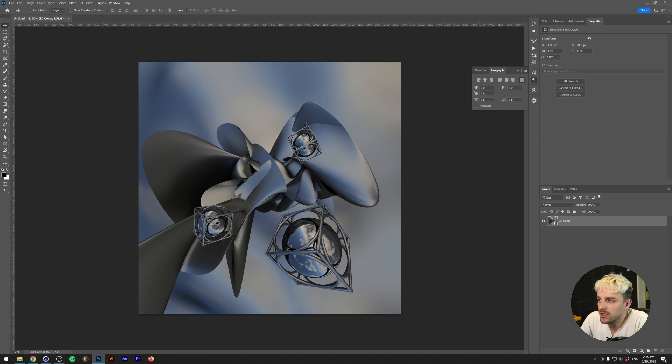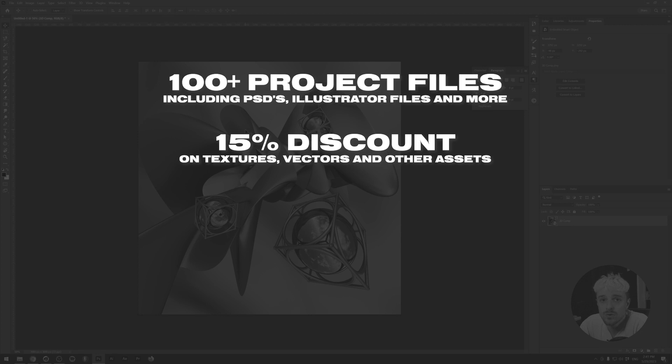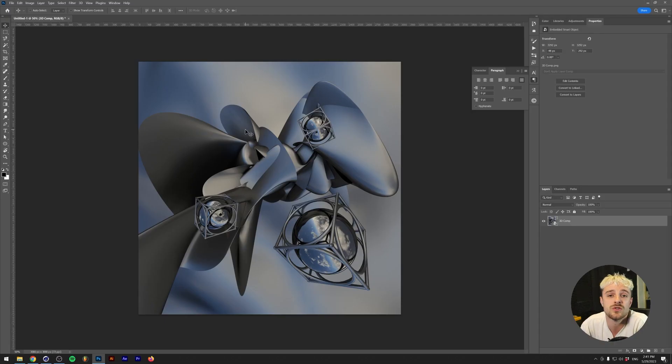So we are here in Photoshop where you can see that we successfully imported our render. Could use some work composition-wise, but this is just doing everything super speedy. Which brings me to a point — if you're looking at this file and you're seeing my work progress and you're like 'I can do this way better than Tom' — which I wouldn't blame you — you can actually get the project files for this video and all my other videos if you become a patron of mine. Thanks to my patrons, I'm able to give you guys weekly videos. By becoming a patron you really heavily support the channel, giving you guys more content, plus access to over 100 Photoshop, Illustrator, After Effects and Cinema 4D files, a 15% discount in my assets web store, and an exclusive role on the Dreadlabs community server. If you go one tier up you also get exclusive tutorials. So if you want to become a patron, there's a link down in the description. And if you don't have the budget, leaving a like, comment, and subscribe does a lot. With all that being said, let's get back into the video.